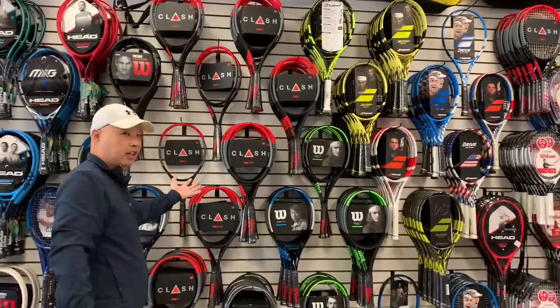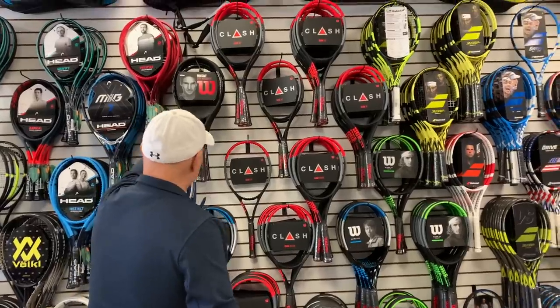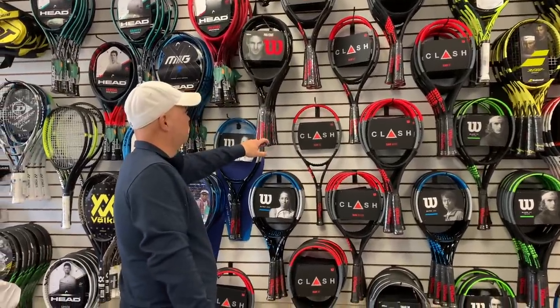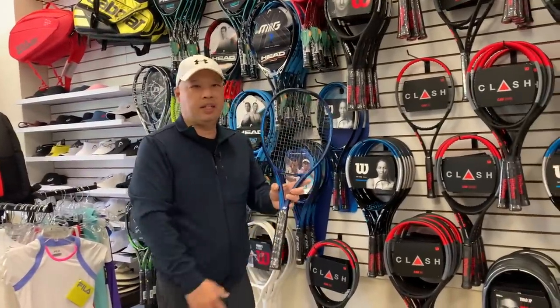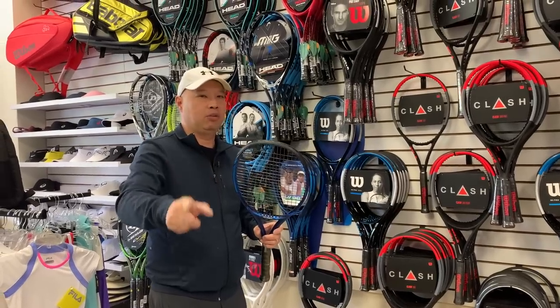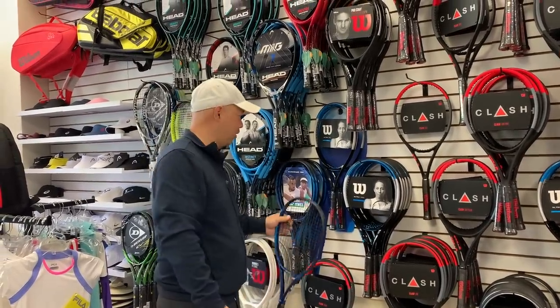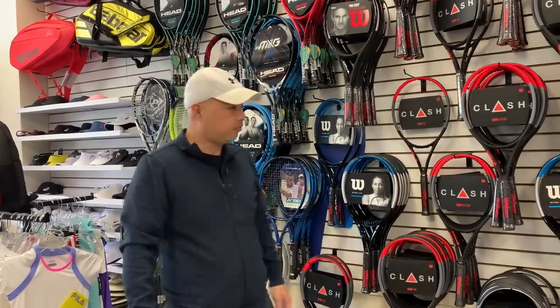Everything else on this wall is more open string pattern. They don't make a Clash in an 18 by 20 — they're all 16 by 19s. Even the Fed racket isn't made in an 18 by 20. Yonex E-Zones are 16 by 19. So everything else in an American pro shop is going to be 16 by 19, or something with a similarly open string pattern.